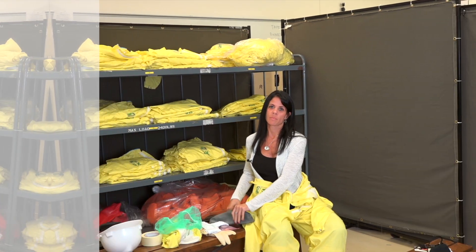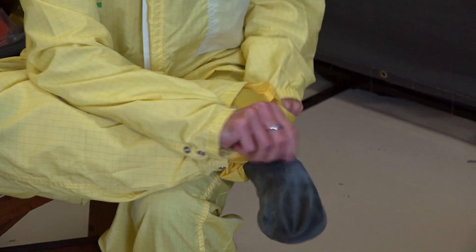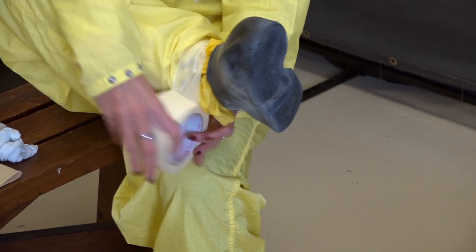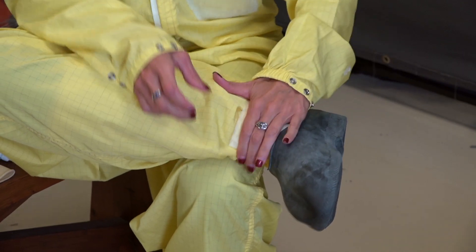Next, I'm going to be putting on our rubber boots. This is one I like to tape around my ankles, and that puts a barrier between yourself and anything getting up inside your pant legs. You fold the piece over so you can take the tape off when you're exiting — it makes it a little bit easier.